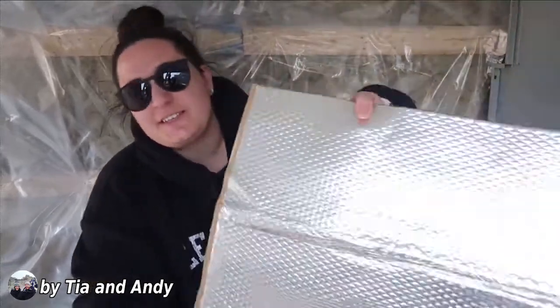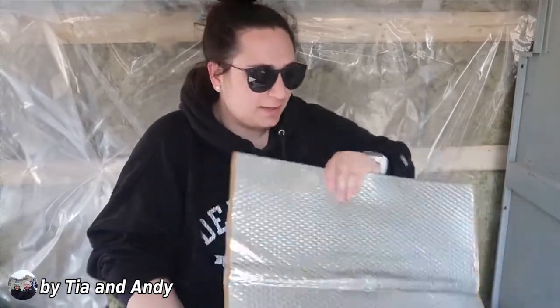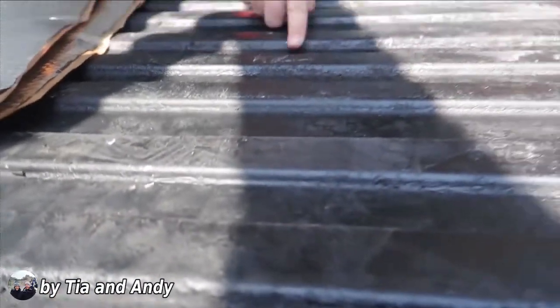I thought this was going to be a lot easier than it is, which is not surprising. But the way that the sound deadener works — at least the one that we got — it looks like this, and it's adhesive on the back, which is kind of nice. You don't have to deal with any sticking sprays or anything. But the only shitty thing is if you look at the floor of the van where we've sprayed the Rust-Oleum, it has divots.